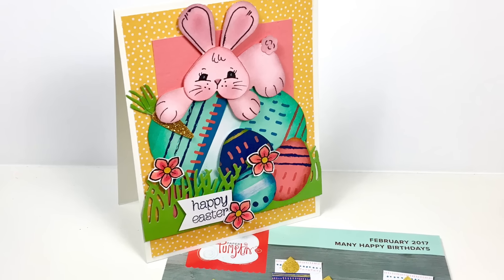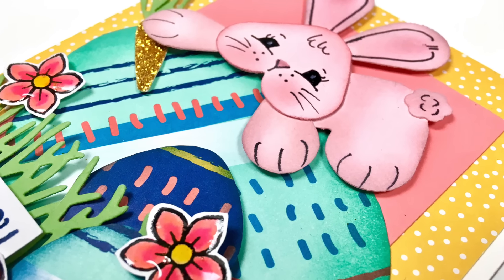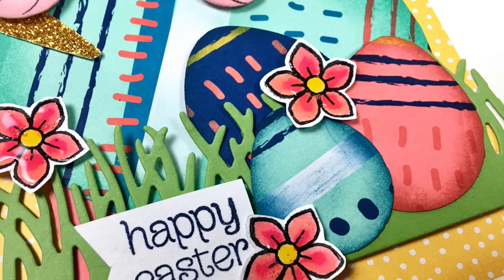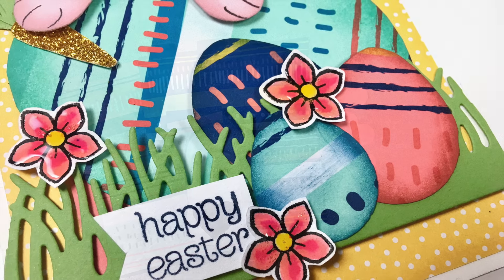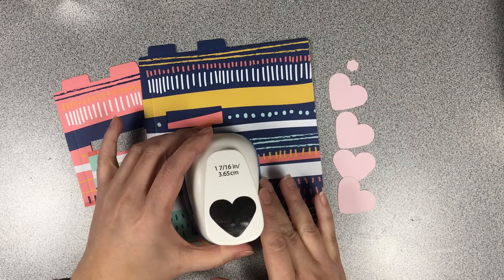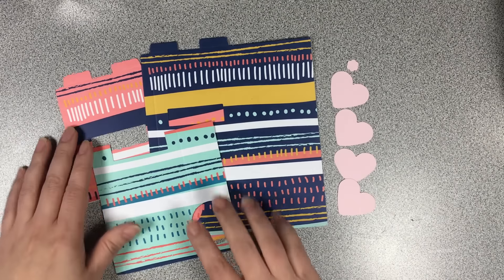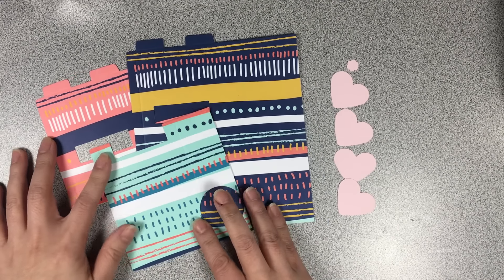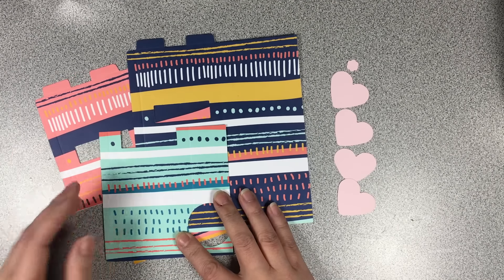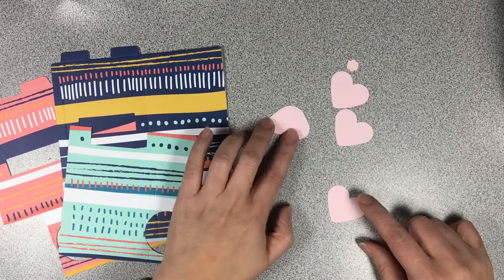Before we begin, I just want to share a couple of still shots of the bunny card. Although I try to keep it down to a minimum, we are going to be using a few different products for this card. First up is the heart punch that I used in the previous month's kit. If you happen to have hearts left over, you could use those. Those hearts are cut out with Pink Pirouette.